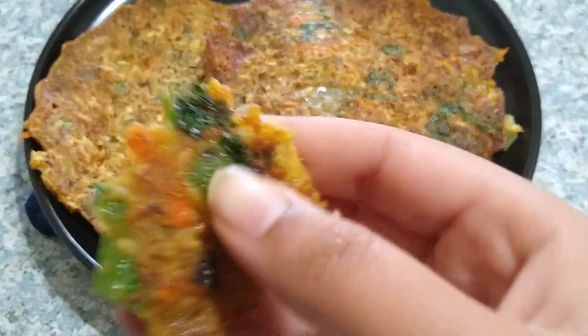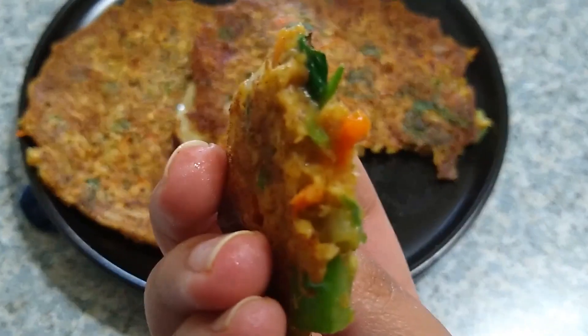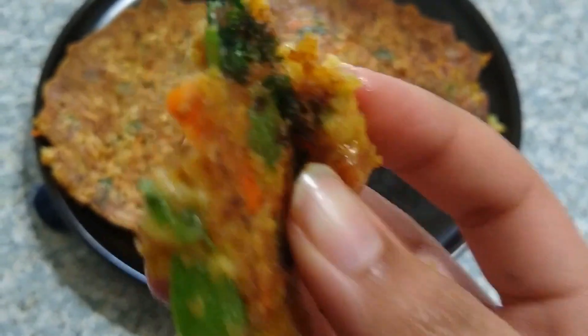If you liked the recipe, please subscribe to our channel and press the bell icon to stay tuned for more healthy and interesting recipes. This is Rupa signing off for today — see you in the next video, thank you!